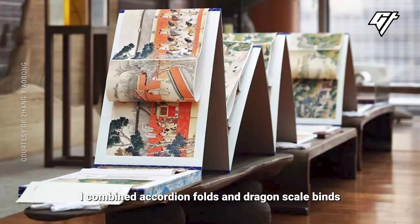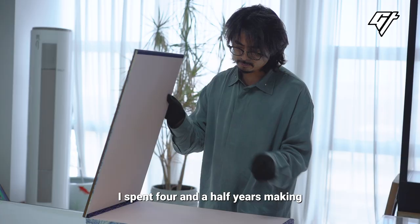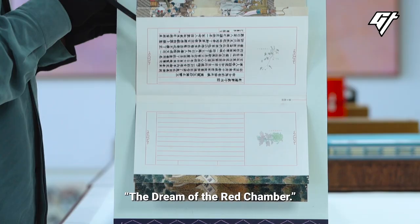My second project became a new and most important project. I spent four years of time on a single project. I thought many people could form a company in that amount of time — about four years.